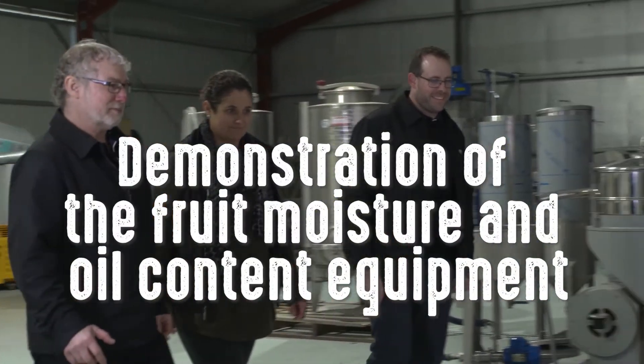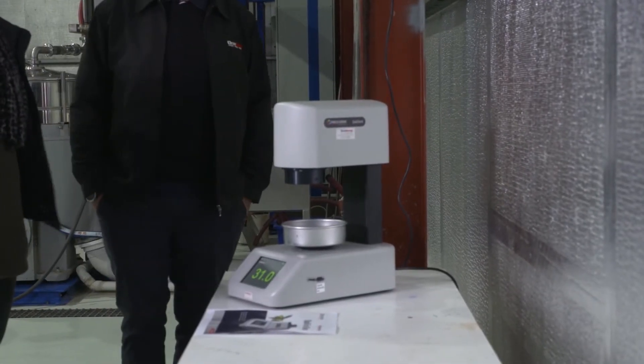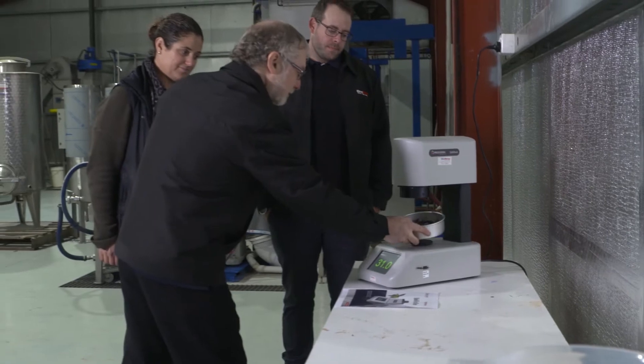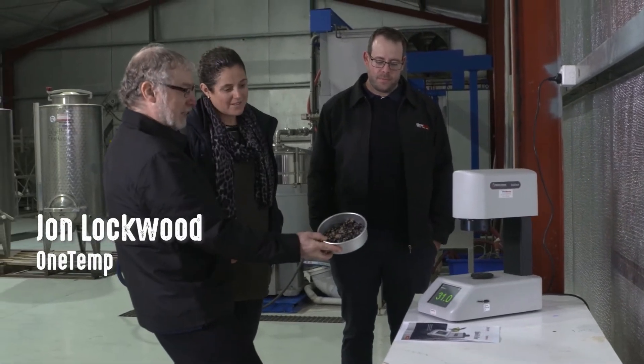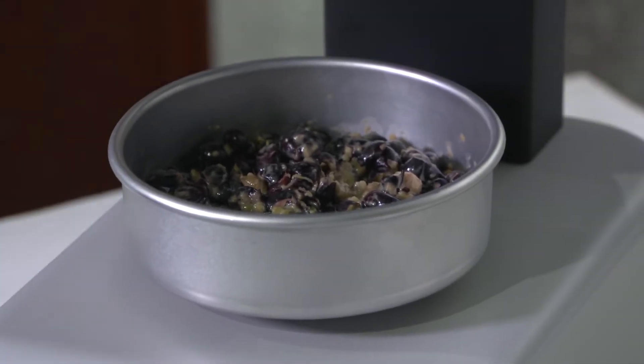I've got one other thing I'd like to show you. It's a little bit different than the weather station side of things. What this device will do is you get some graft olives which we prepared earlier, and what we're trying to pick up is the moisture content and also the oil and fat content of the olives.